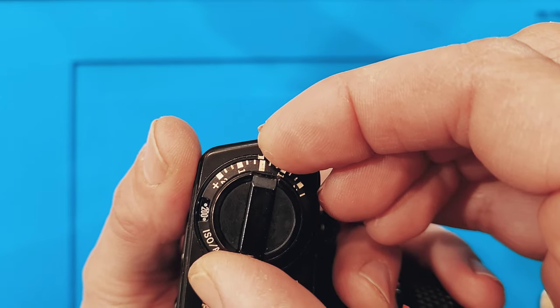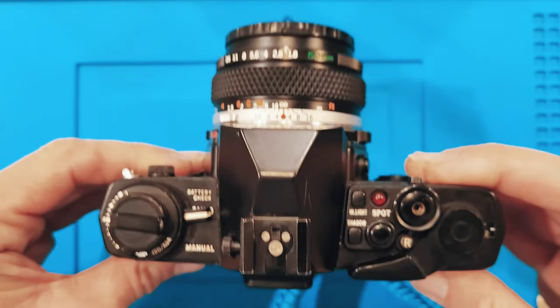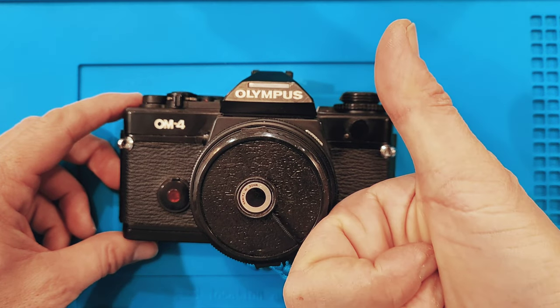Now what we need to do is adjust the exposure compensation back to zero. For everyday use, you can ignore the exposure compensation as long as it's set to zero. Now your Olympus OM4 is loaded and ready to shoot — go out and have some fun.